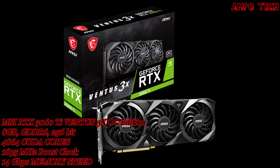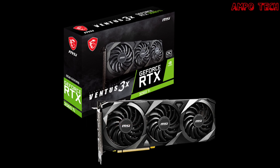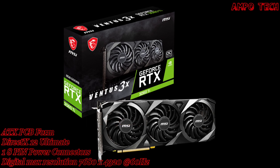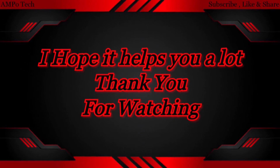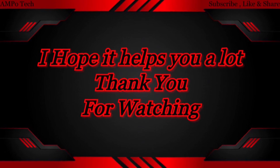That's it for the MSI RTX 3060 Ti Ventus X3 OC Edition 8GB graphics card. Thank you so much for watching — this is AmpoTech, and I'll see you in the next video.